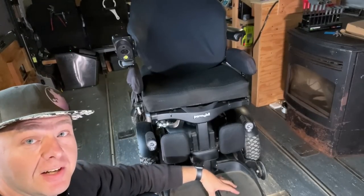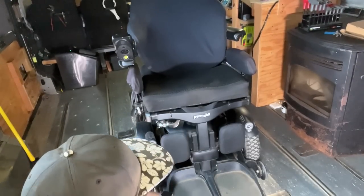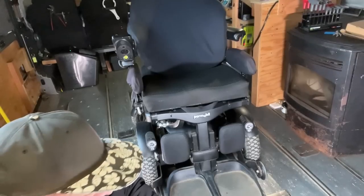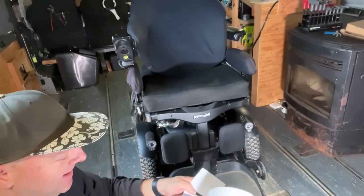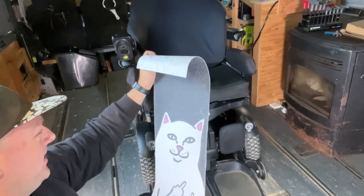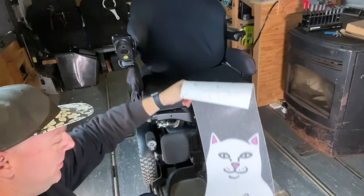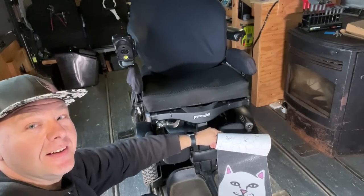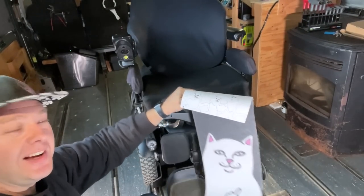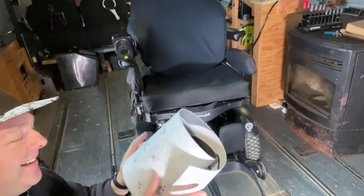We're also going to be changing out the grip tape on these footplates. I've done a couple of videos about that and will link them. But I was at the mall yesterday and I found this grip tape that I think would be outstanding to put on my footplates. We're probably going to put the cat face on one side and the bird flying out of his hands on the other. I just thought this was hilarious.